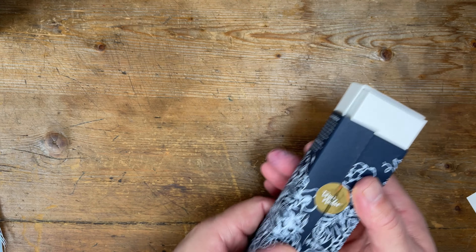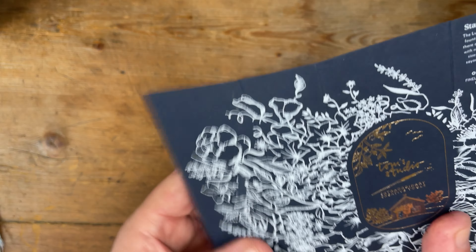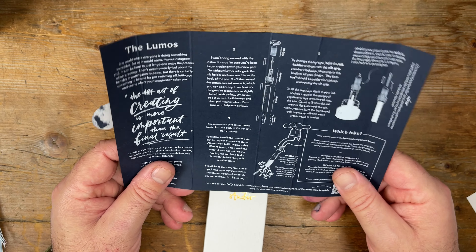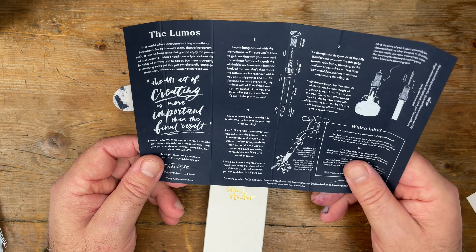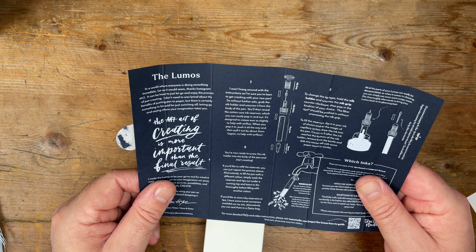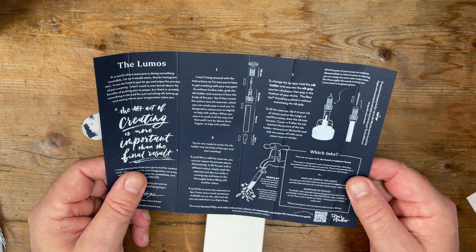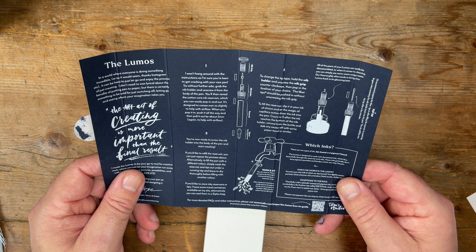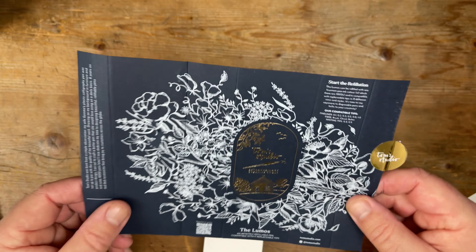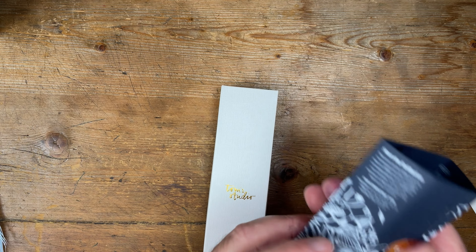Let me just take the pen out of the box again. As you know, I was impressed with the packaging. I haven't decided yet what ink I'm going to use, but it's just going to be a spur of the moment thing. I love the way this is drawn out — very, very simple instructions. Very self-explanatory. The way that you ink this pen is absolutely magic.